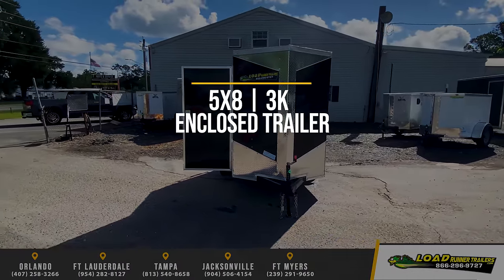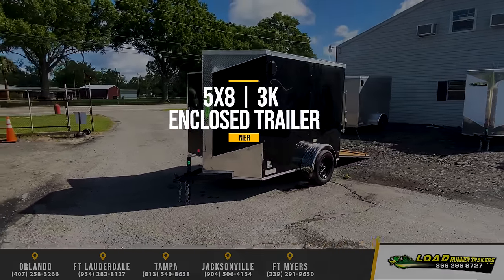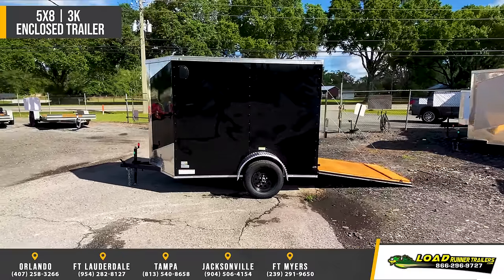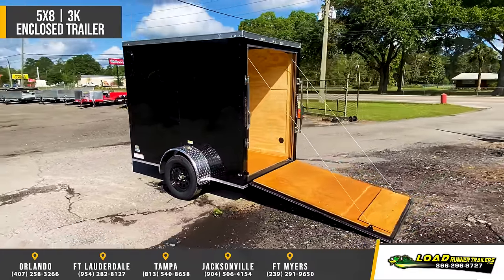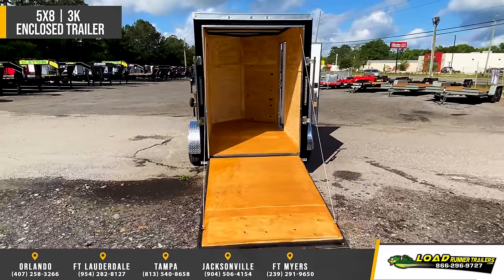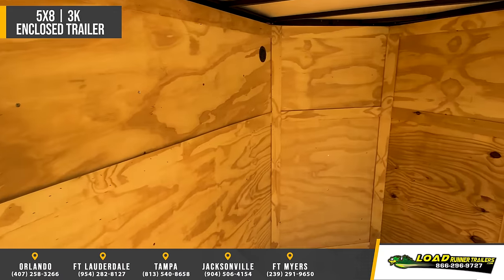Featuring Fast Cargo 5x8 Enclosed Cargo Trailer. Standard features include steel tube main rails, tongue wall members, and roof members. 24 inch floor and roof members, 16 inch on center wall members, 2,990 pound leaf spring drop axle with easy loop hubs, 3/8 inch plywood walls, 3/4 inch floor, and 24 inch stone guard.